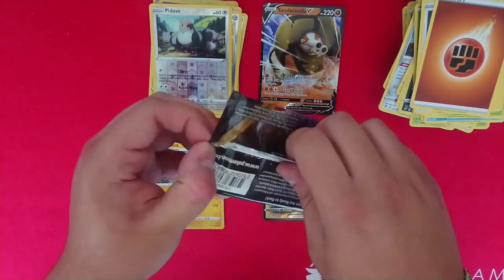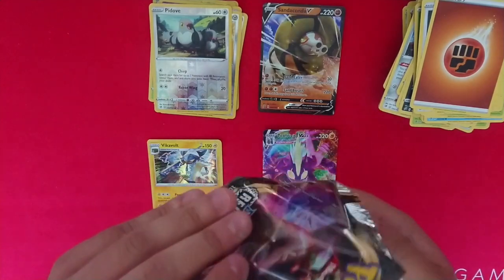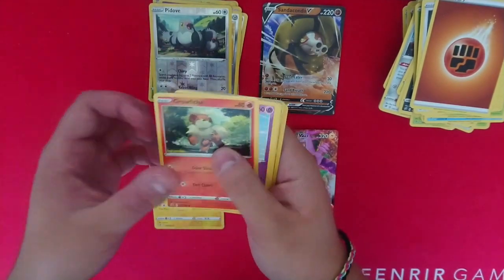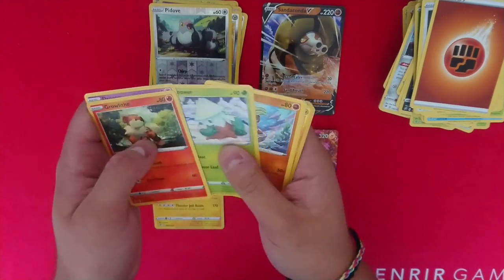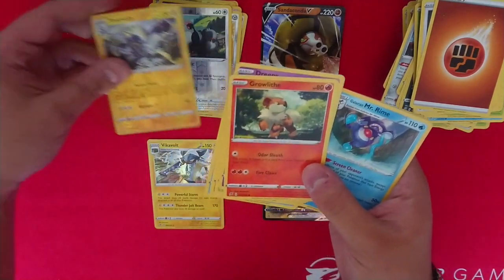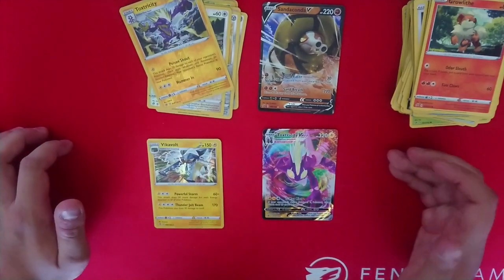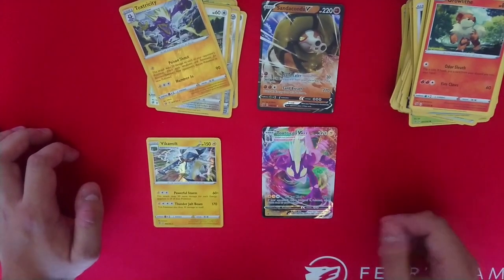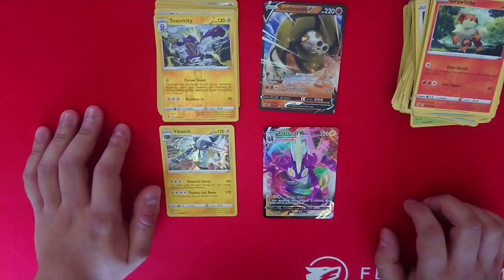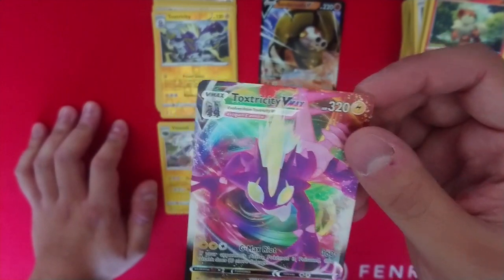We'll see if the last pack of destiny brings us anything to match the awesomeness of the Toxtricity or even the Sandaconda. Greenback does not encourage me. We've got Dreepy, Snowbird, Binacle, and a normal Toxtricity — okay, it's not the best thing in the world we could have gotten. We've got some twin energy. But overall, from this Elite Trainer Box, I'm happy with those two pulls — they're really good. I've got the Beak Blast as well, there's some really nice shininess on it.